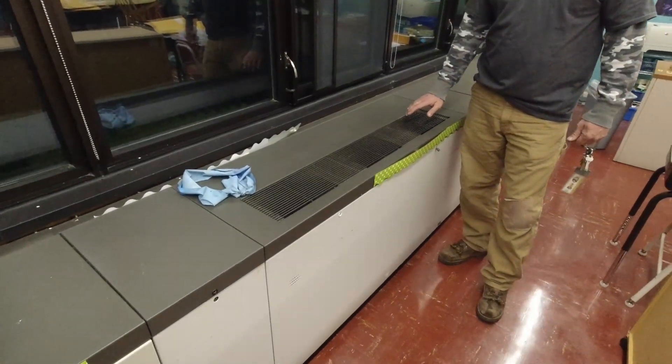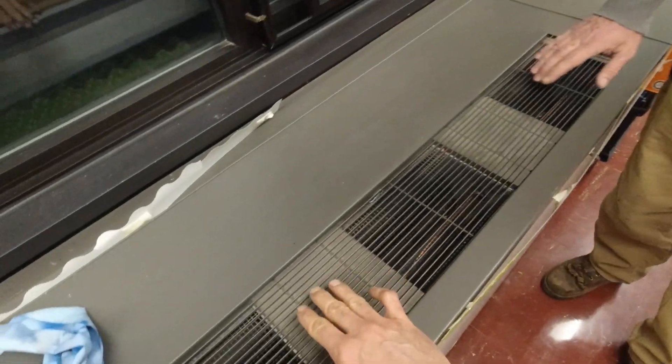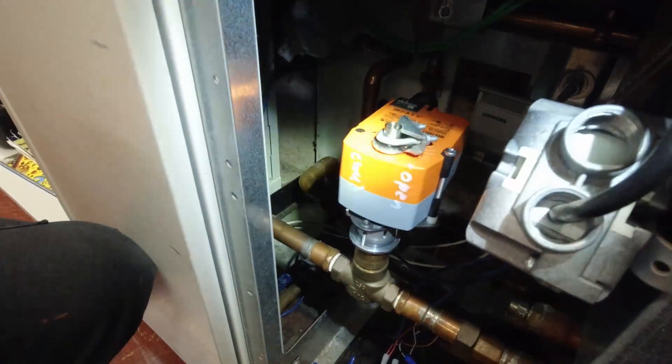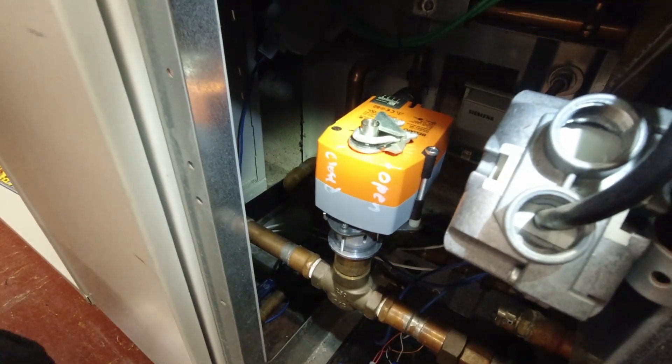This one is overheating the room. Yeah, it overheats the room — I think maybe it's actually a problem. Turn this in a reverse direction, see if it even moves. It's moving, ain't it? Yeah it is. Yep, it's moving.